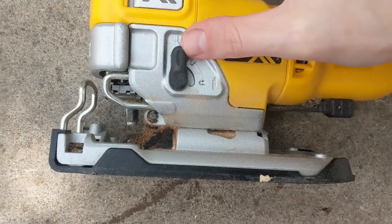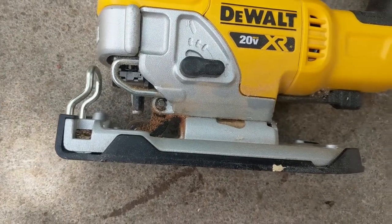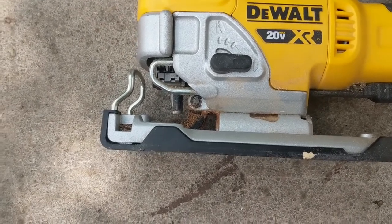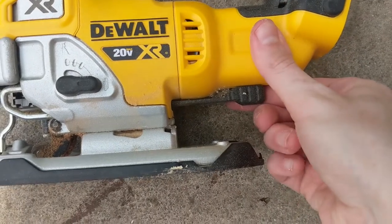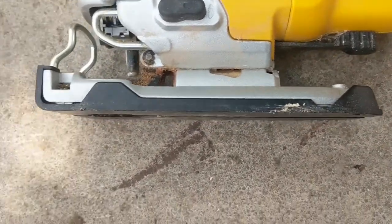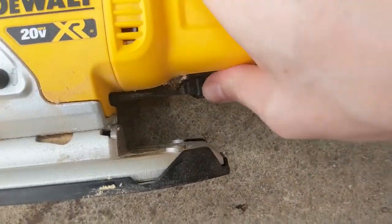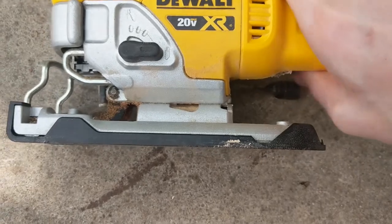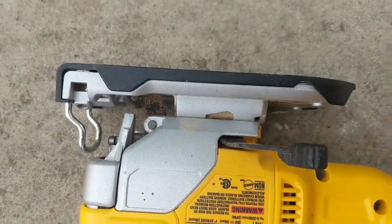This little lever on the back here is the shoe bevel lever. The shoe is that big black flat part of the jig. When you click the lever forward, it unlocks your shoe so you can pivot it to cut at an angle or a bevel. You can move the shoe anywhere between zero and 45 degrees, and there's a little marker on the back of the jig that tells you what angle you're at.